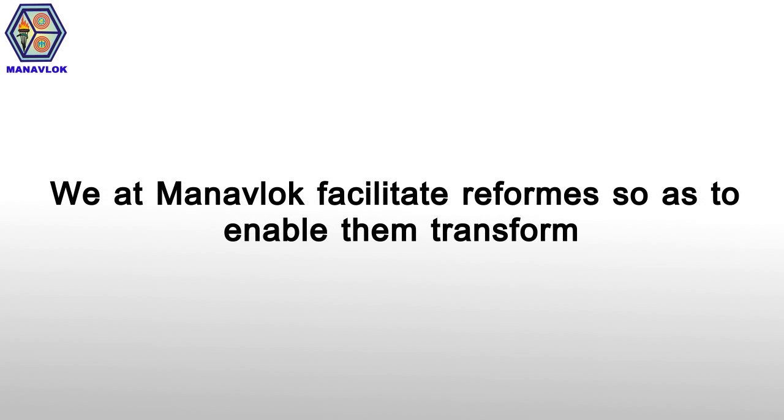We, at Manavluk, facilitate reforms so as to enable farmers to transform.